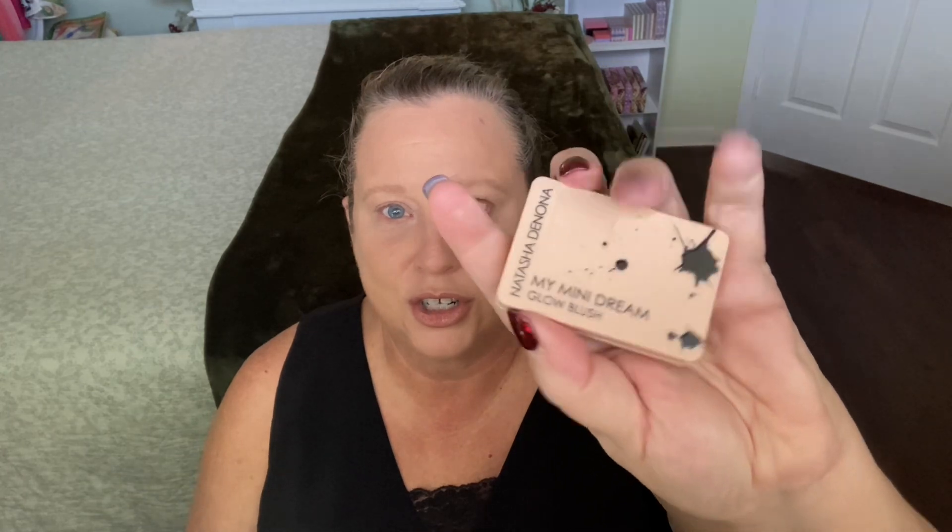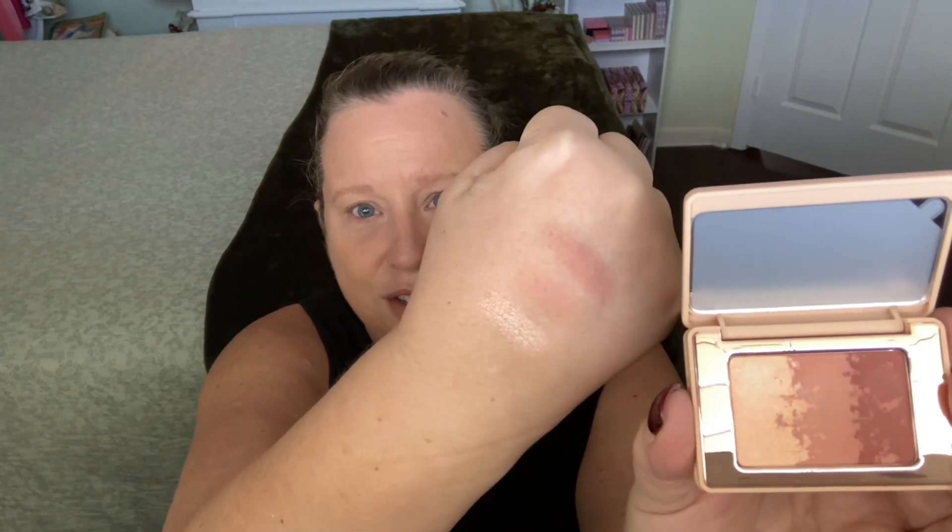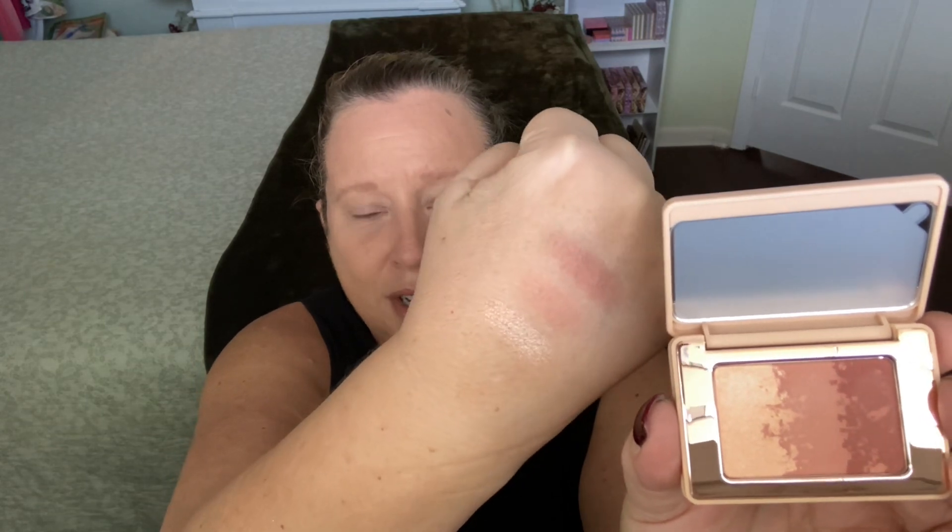First, let's go over the mini blush. It is definitely a mini blush, and I think this is going to be great for travel. It is a gradient formula — you have a darker blush, a lighter blush, and a highlight. Here's what they look swatched out. They're really adorable and can be used several ways, so we'll put that on our cheeks today.